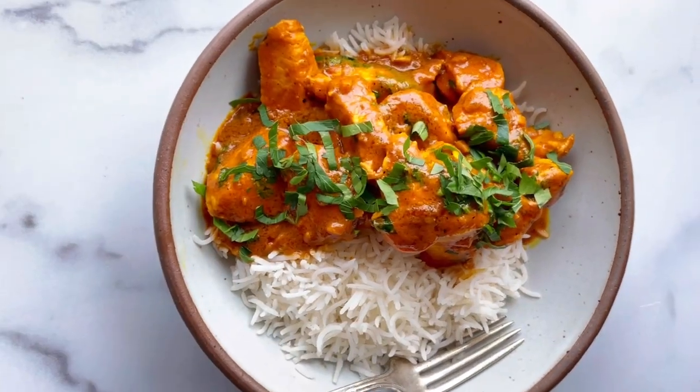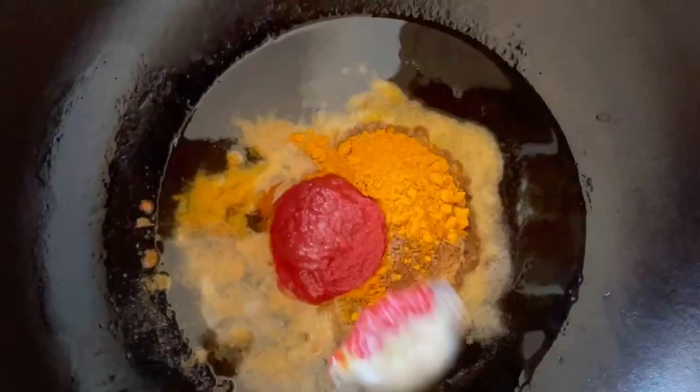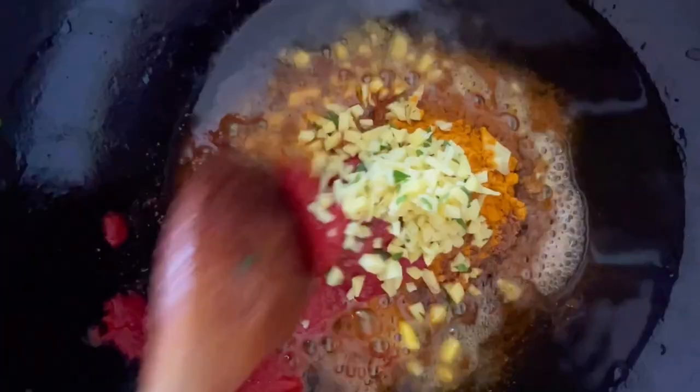Full recipe in my book, SIBO Made Simple. Gut healing. Ghee is a clarified butter that removes the lactose and is great for greasing the wheels of your digestive system.